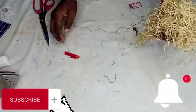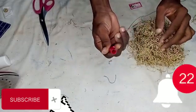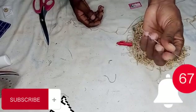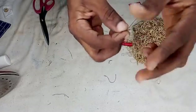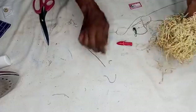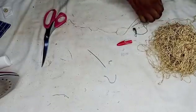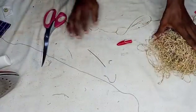We need the thread, the cover of a pen, and a needle — a very long one, probably the longest needle you have. We also need scissors or a blade, and then we need ordinary normal thread.